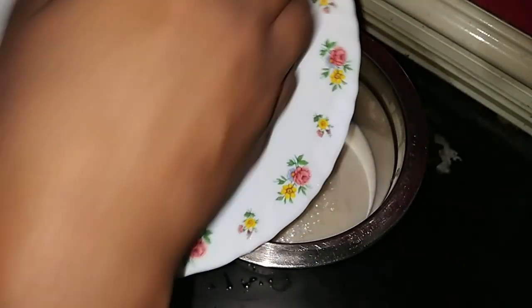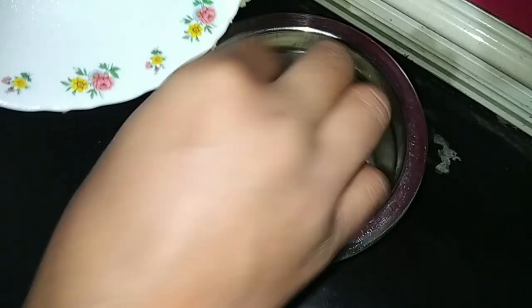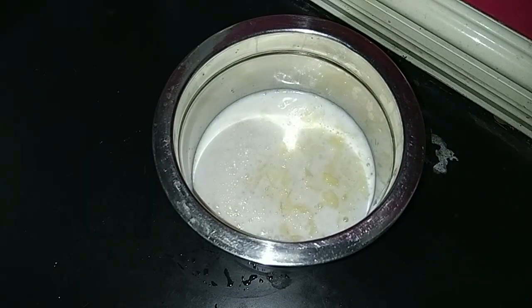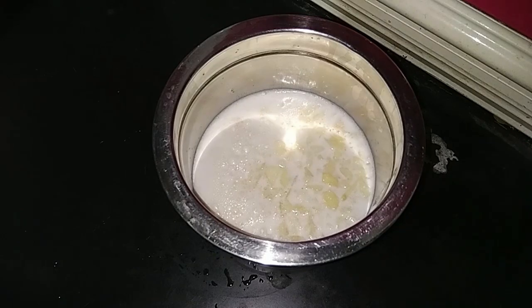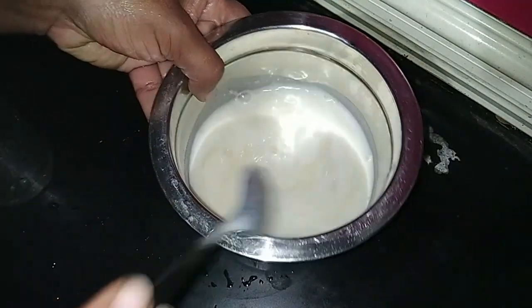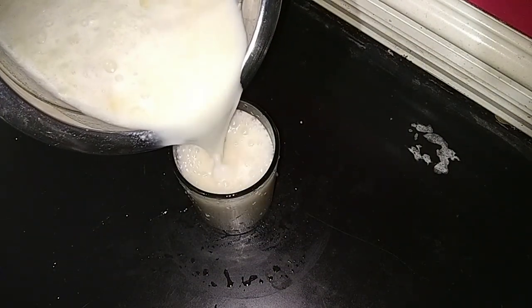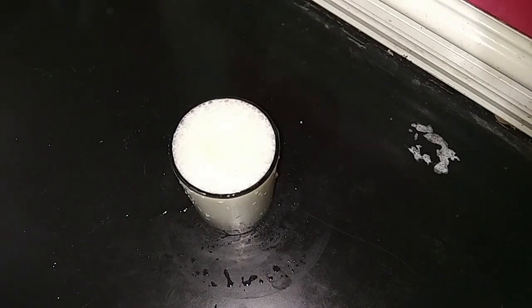We need to make the apple cut. We need to mix it. This is the same thing. I want to try it in the middle of my milk.